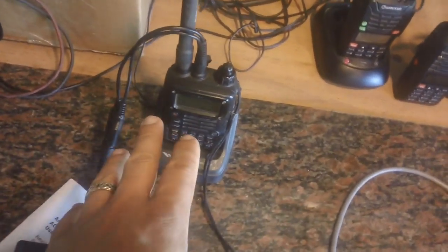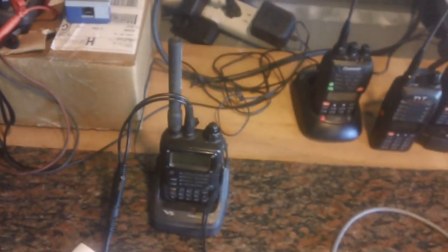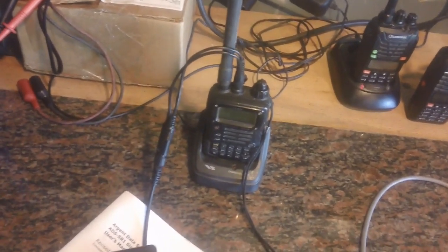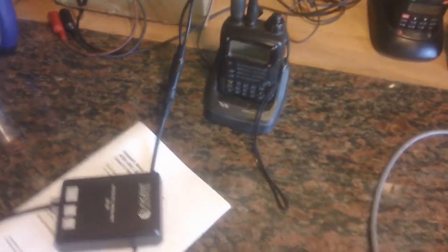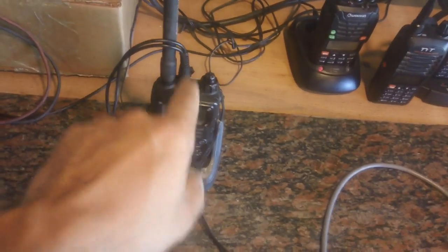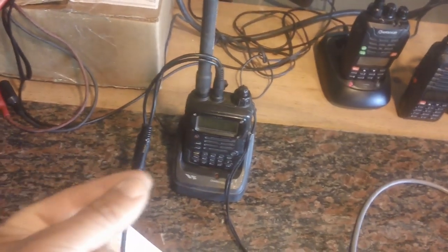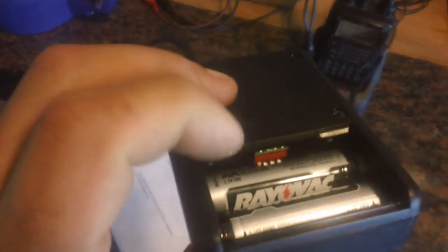On modern radios like the Yaesus, Wouxuns, or TYTs, they share the same line with the transmit line. I have a video called 'How to Interface Any Radio to Any Device' that spells out exactly what's happening, so I won't go through it in this video. For this particular interface using the Yaesu radio, it does use that technology where it shares the transmit line with the push-to-talk line, so that switch would have to be activated.